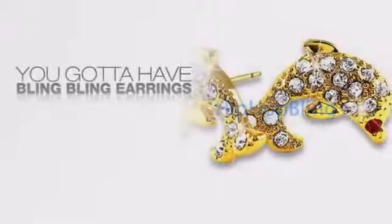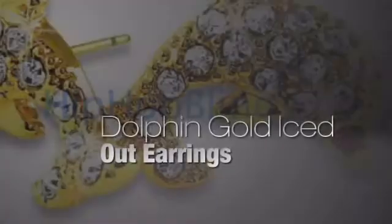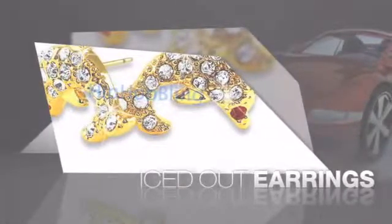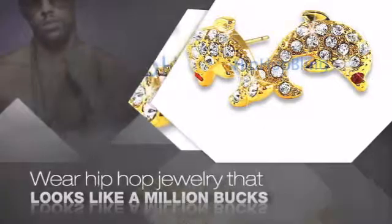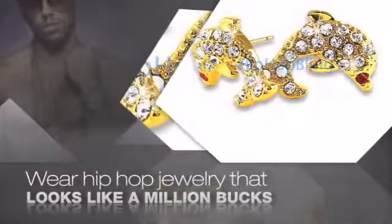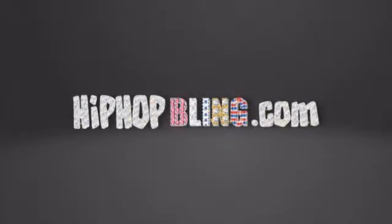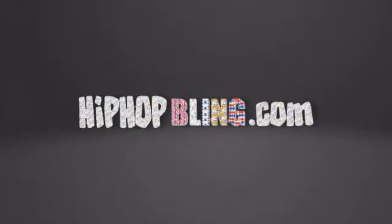Want to look like a real baller? Then get yourself some icy earrings. Get the look and the feel of real diamond earrings and look like a big time baller. Get quality hip hop jewelry at prices that'll surprise you. Items starting at under $20. What you waiting for? Order now at HipHopBling.com.